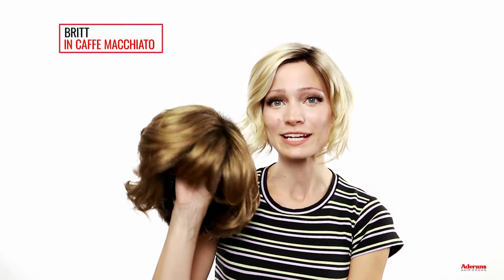The next new release from the Orchid Collection that I'm going to show you today is the style Brit in the color Cafe Macchiato. Another gorgeous short curly wavy type of style. One of the major differences between these two is that this one has more of a side bang — it has a bit of a shorter fringe. This wig also features a machine tied cap with the part slightly to the left and a really cute tousled natural looking curl. Here's what it looks like all the way around.